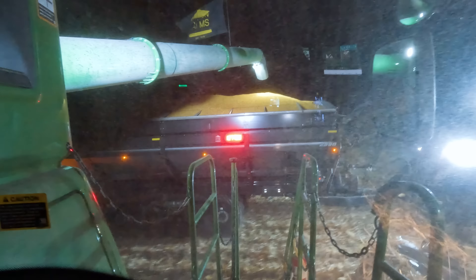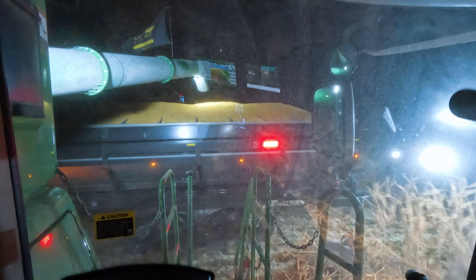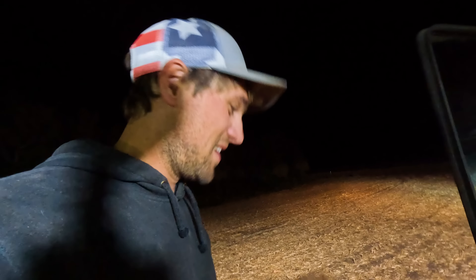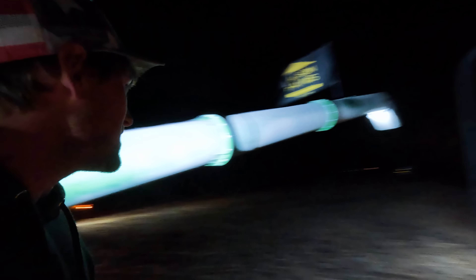That is a 138,000-pound load. Don't turn too quick with her. Unreal. You'll see in the morning how full those carts are — 138,000 pounds on both of them. I don't think I've ever had them that full. Normally I think they're full at 132,000. So I don't know if it's good test weight or the right moisture that you can really bridge it up. That's impressive.